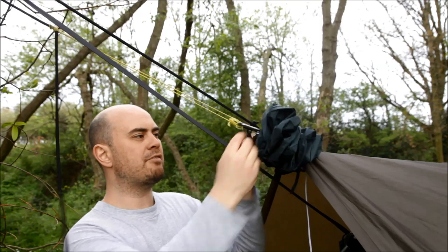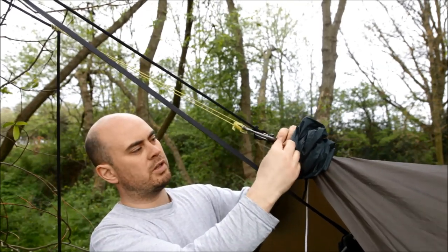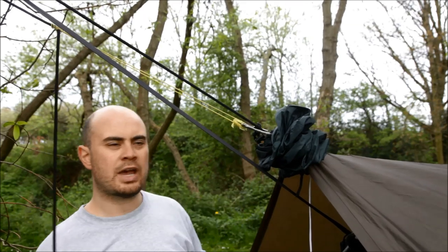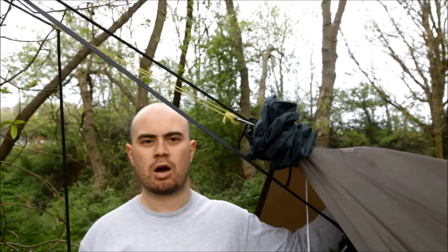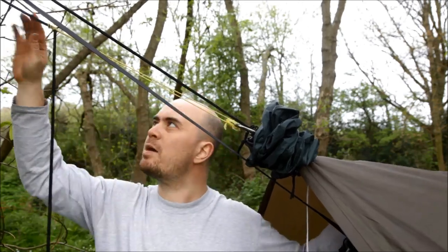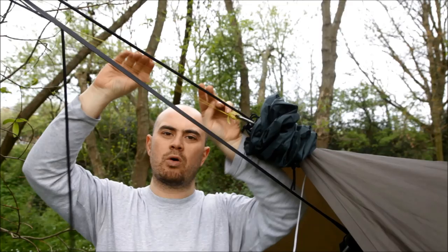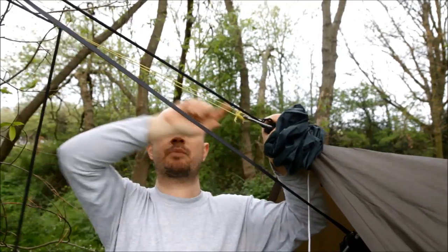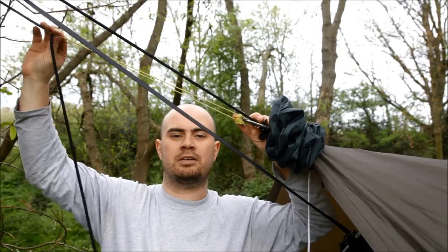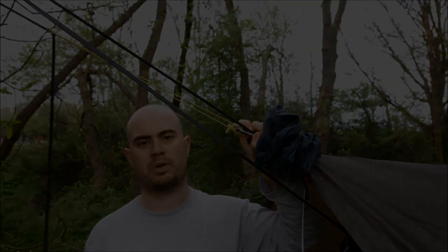Pretty simply, I've clipped a carabiner to a loop at the end of the tarp at each end, and then the line runs through the carabiner and under the tarp. At this end it runs around the tree, and I've created a continuous loop out of bungee cord with a prusik knot clipped into the carabiner at this end, and a prusik knot at this end, so I can adjust very easily and be ready to go whatever the situation.